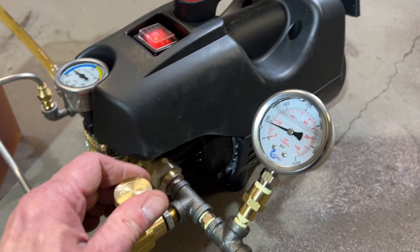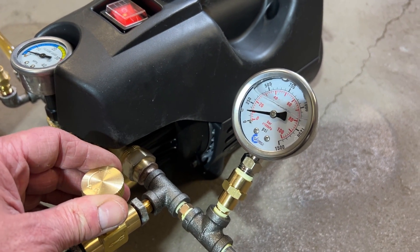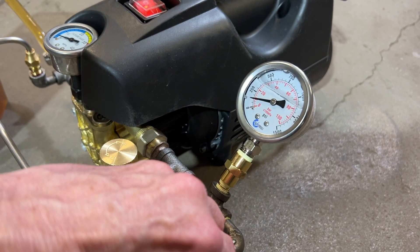Let's say we only want 100 PSI with less flow rate than that.